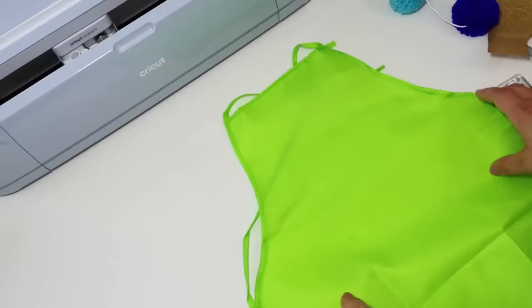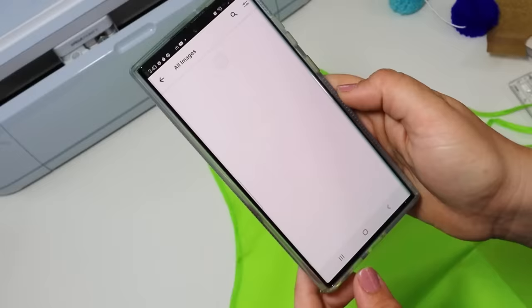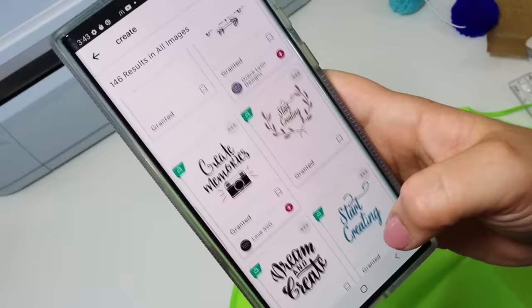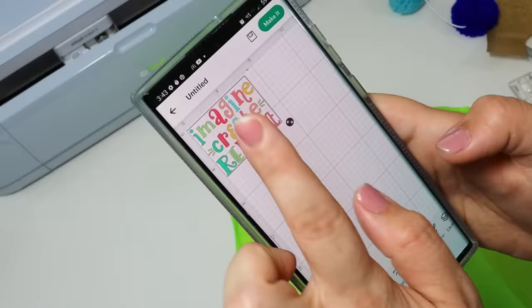Dollar Tree sells this apron — it says do not iron on the tag, but I was super careful and tried not to leave the iron on there very long. To make this, I'm using my Cricut Maker 3. I open up Cricut Design Space, go to Canvas, and add an image. They make it super easy with all of these pre-made images, and you can actually share the images you create with every other Cricut creator. It makes it super simple.